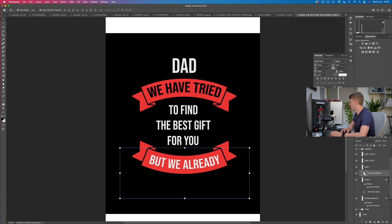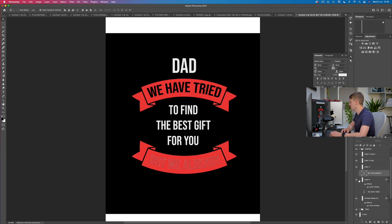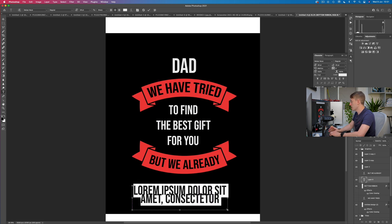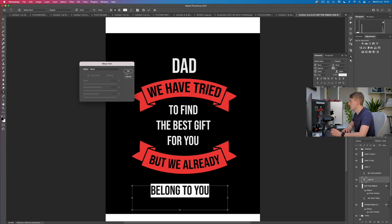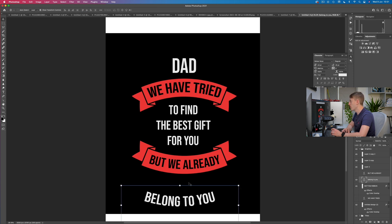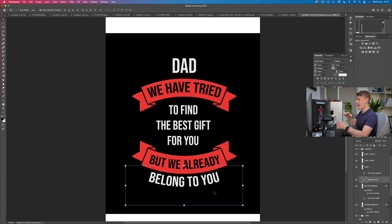Hold down Command and click to select that text. Click the eye icon to hide it, and now we can see the selected area. Go over to the bottom ribbon layer and use the eraser tool to get rid of it. Really easy. Now all we need to do is add 'belong to you.' This is also arced, so let's put it in and arc it just a tad. You can change the font size to make it bigger or smaller to work with the design. That in my mind is absolutely perfect. We've done the whole design.